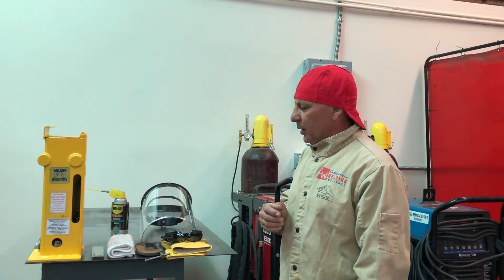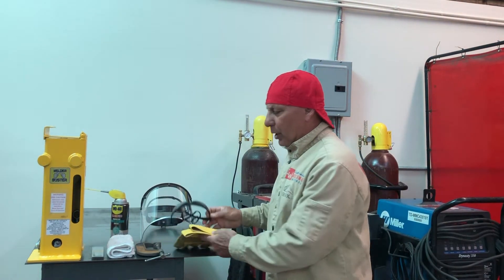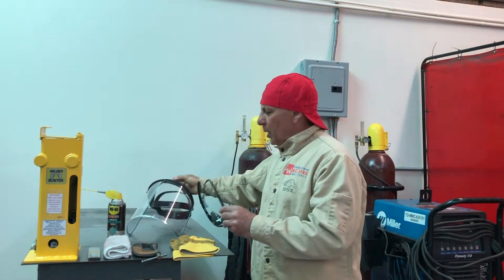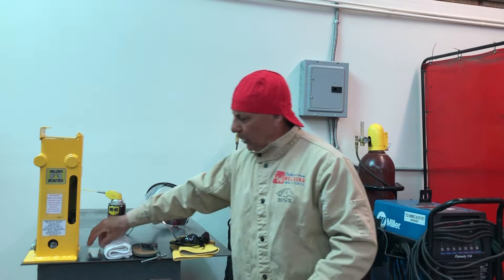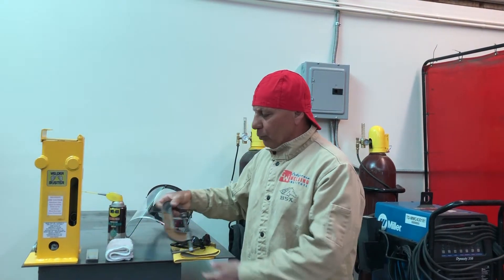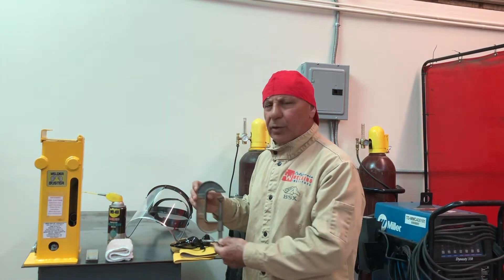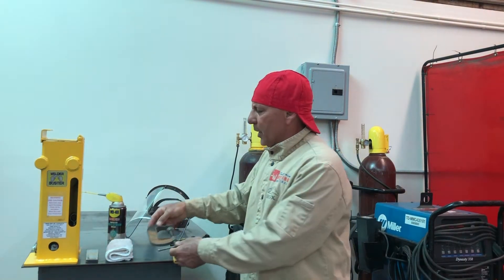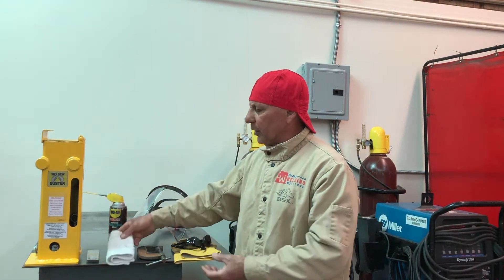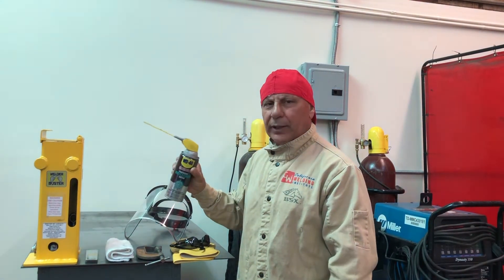I'd like to show you the items you should have on hand when operating this bend test jig. You should always operate it with work gloves and always wear eye and face protection. You're going to need a weld bend test specimen, and not included is a small C-clamp to secure it to a welding table. You should also have a cloth to wipe the dust off the shoulders on the bend test jig and some type of light lubricant. You should not bend a specimen dry.